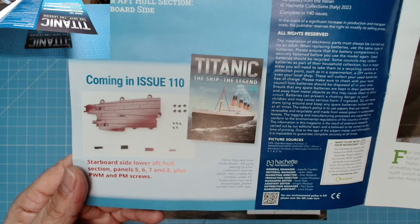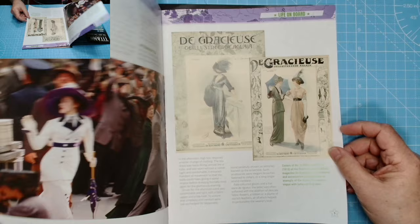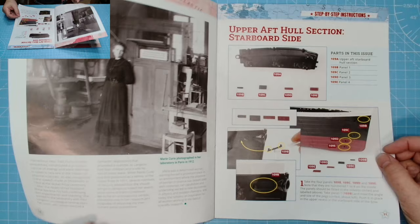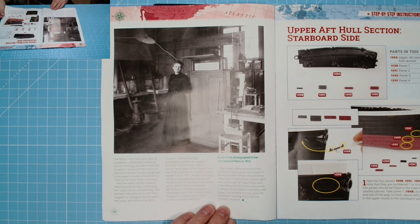Coming in issue 110: starboard side lower aft hull section, panels five, six, seven, eight, plus screws. Going through the magazine — on board dress code, Jim Cameron's film, cracking pictures as always.